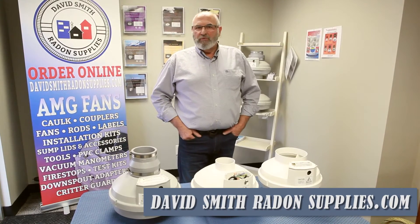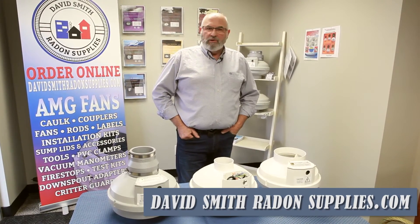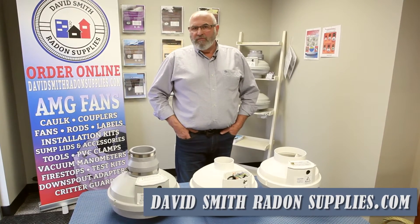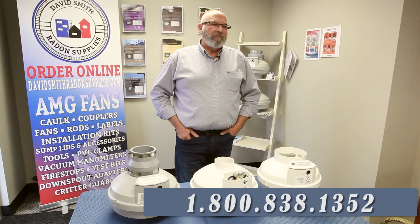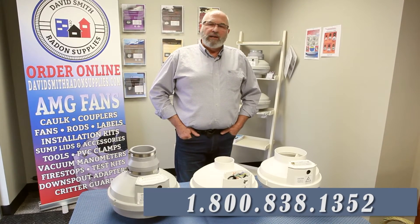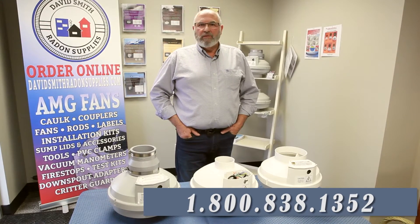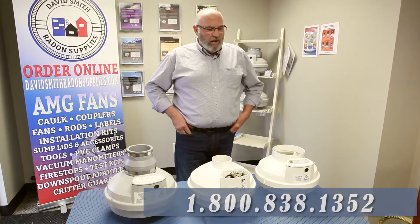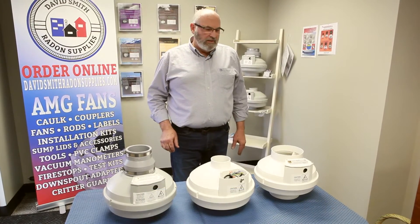For you that use them, you already know that. For you that haven't, I'd urge you to try these because we can make you a great deal on this fan for your first order. We have a special price, a website, online ordering, an 800 number, and my personal cell phone — we'll make it easy for you. We have a warehouse full of every other radon supply you can imagine, but I want to tell you a little bit about the advantages of these fans.